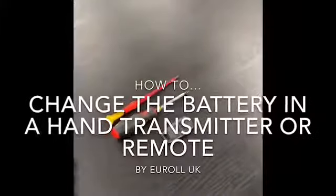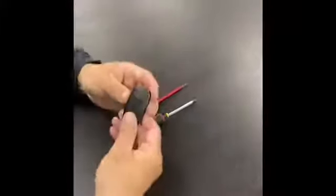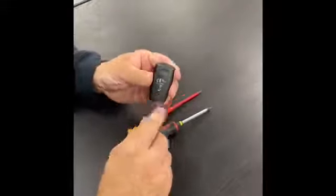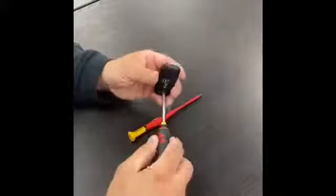How to change the battery in a remote control. Get the remote control on the back — there is a cross-headed screw. Use the screwdriver to undo it.